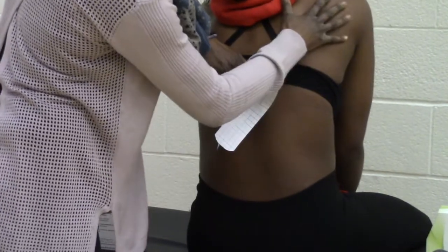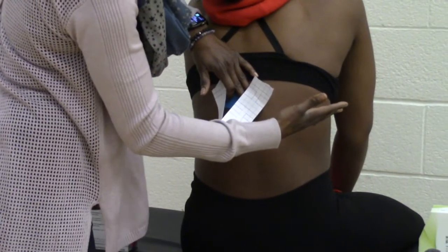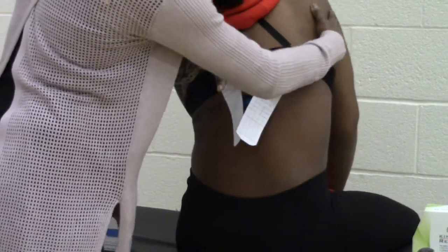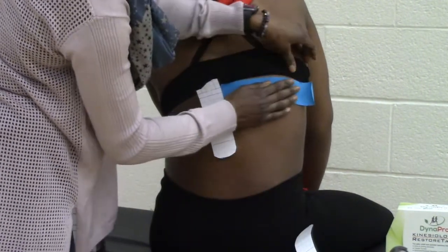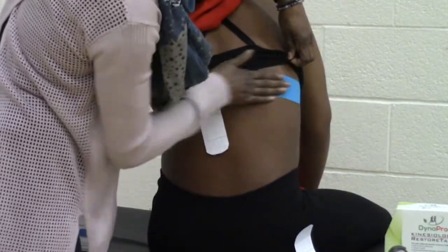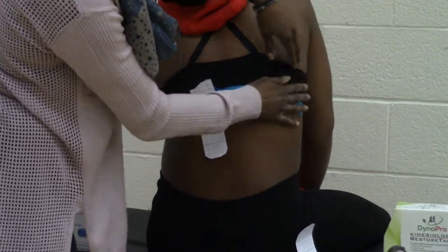Then you're going to ask the patient to breathe in and then breathe out completely, and then you're going to pull the tape with a 30% tension pull, always finishing with no tension on the end. Then rub to activate the glue, the adhesive on the tape.